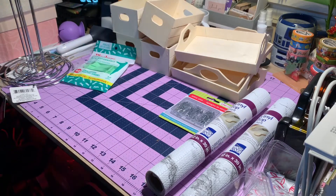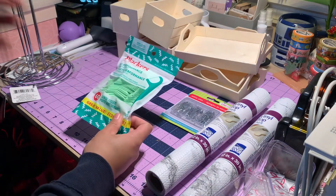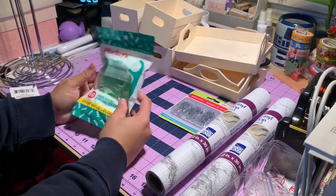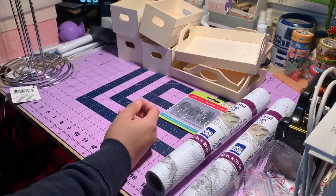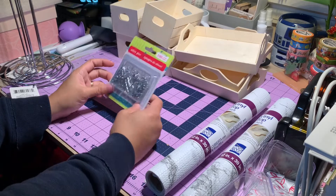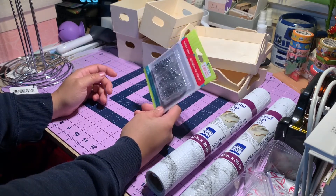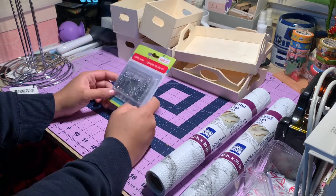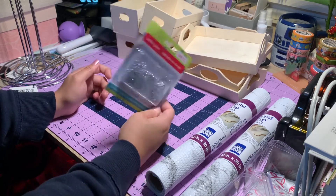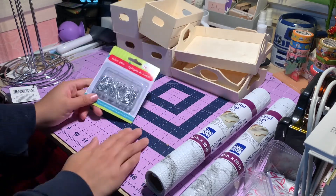While waiting in line, I just grabbed this one to put in the bathroom. And safety pins — during my pop-up in Stockton I was looking for safety pins, so now I bought them just in case I need them next time.